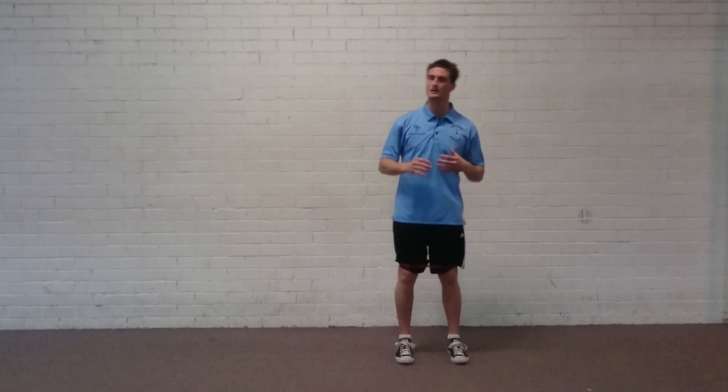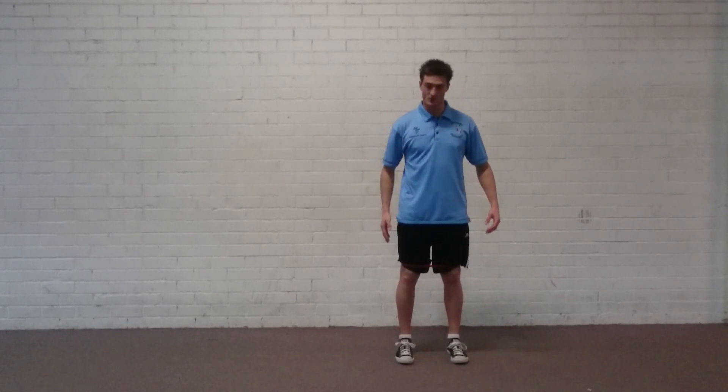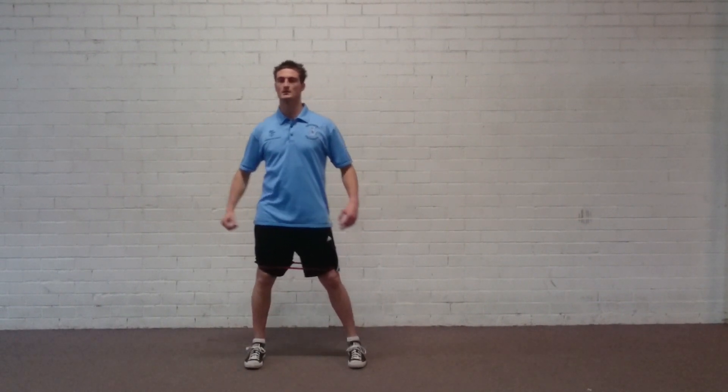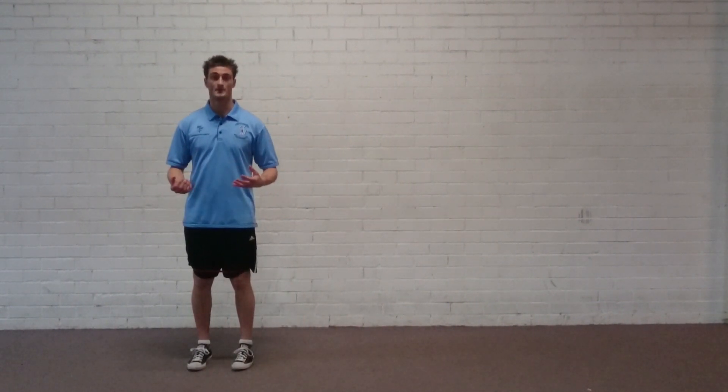First things first — stay nice and tall. Posture needs to be immaculate from start to finish, no swaying side to side. From here I'm going to step out to my right side and then step with my left: step, follow, step, follow — and so forth.